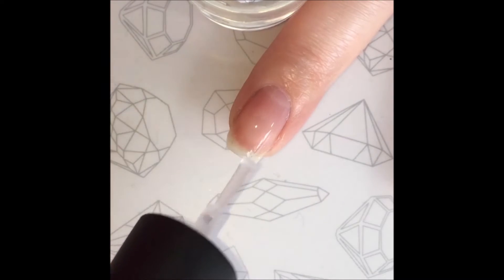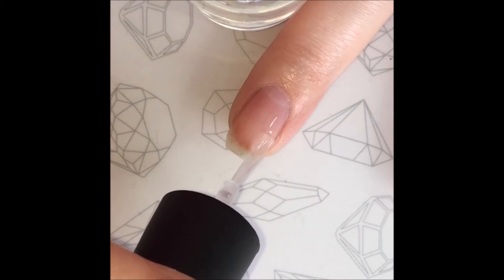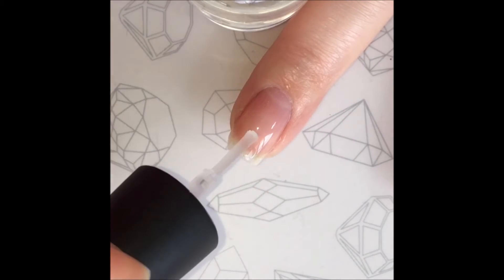To start off, I apply clear coat on all of my nails. This is to protect the nail from any stains colored nail polish may cause.